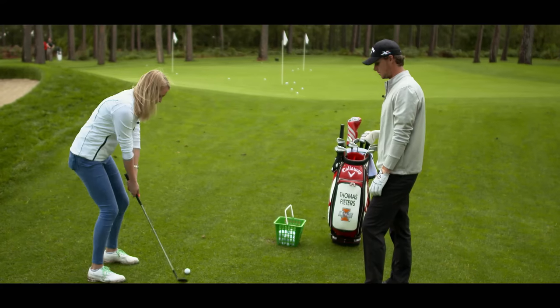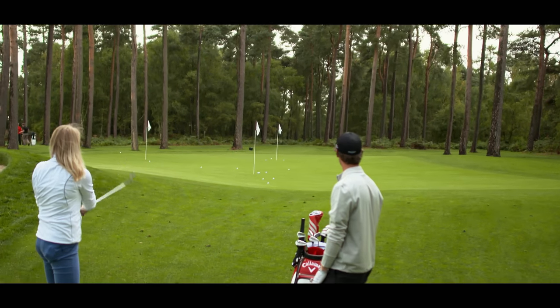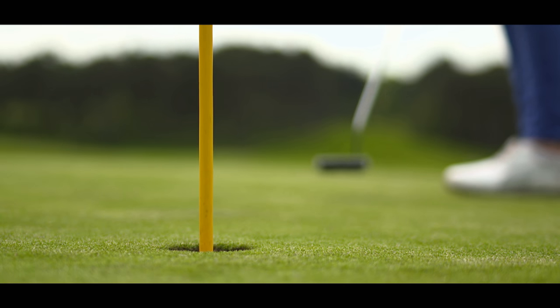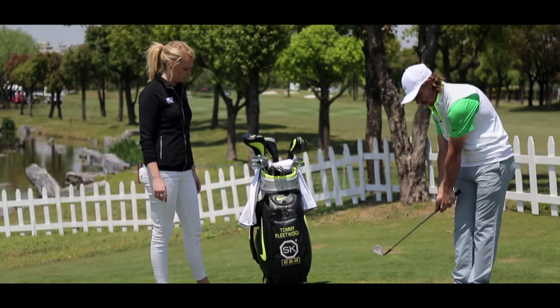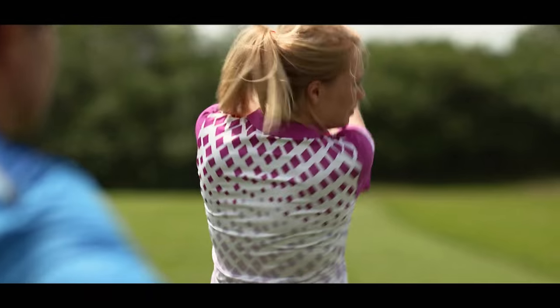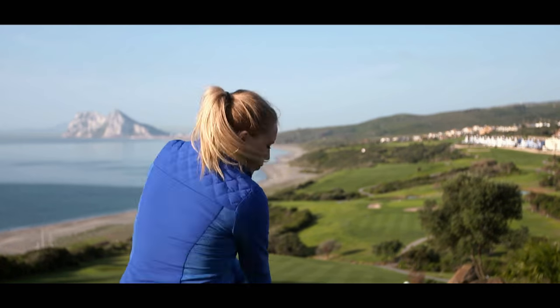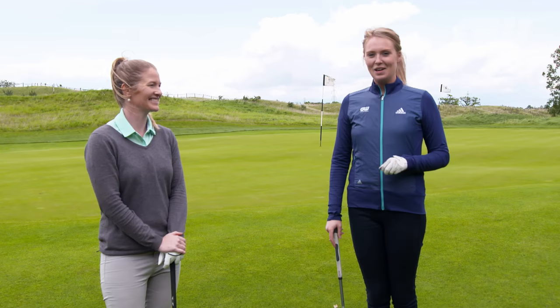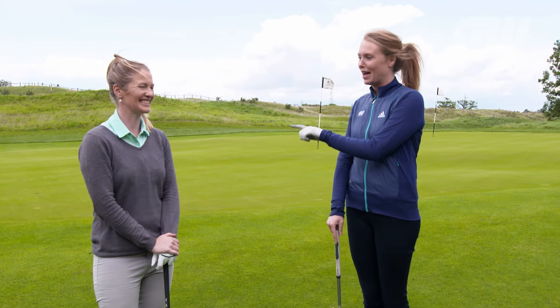Anna Whiteley has had a lot of golfing advice from some of the best coaches and players in the world, and hopefully these tips have helped your game as well as hers. Today she's back with Ali Whittaker who's got some handy pointers on how to chip from an uphill lie. We're down here in the practice area at Centurion Club just outside of London for more short game tips with former pro Ali Whittaker.